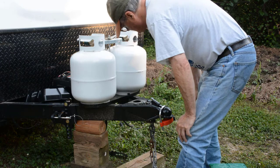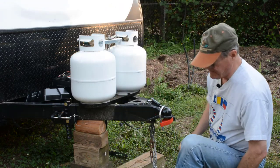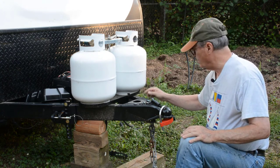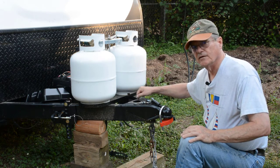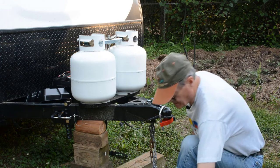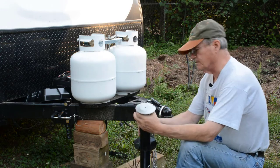I think I'm going to use the old bolts instead of the new bolts that came with the jack, because this piece of metal is threaded. So I can use the threads that are actually part of the tongue as opposed to the nuts and bolts that came with the jack.